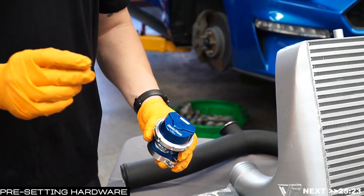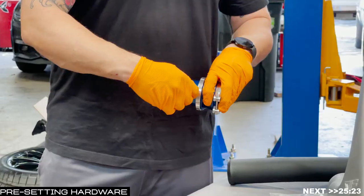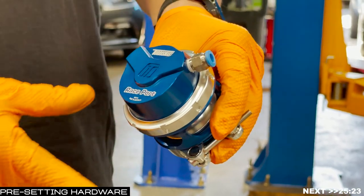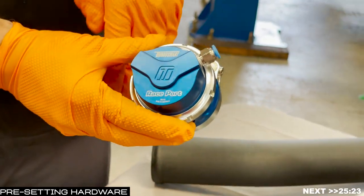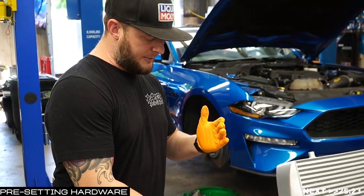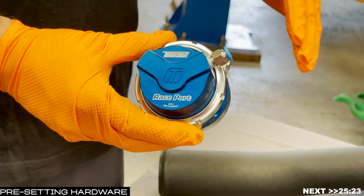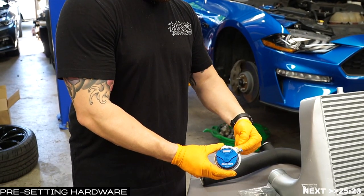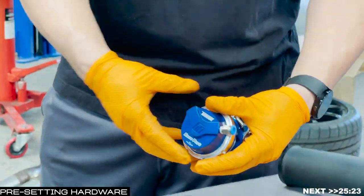Use a 5/32nds Allen key to crack open the V-band for tightening so you have access to rotating it at your leisure. Then take your hardline kit and get out the larger fitting. As mentioned earlier, you're going to install that in the engine bay side of the race port. Our goal is to mount the race port in the engine bay so it's visually pleasing, with the clamp installed parallel — you may have some interference with an AC line, so just rotate it a smidge. The fitting is a 12-millimeter — tighten until snug and give it about an eighth of a turn.